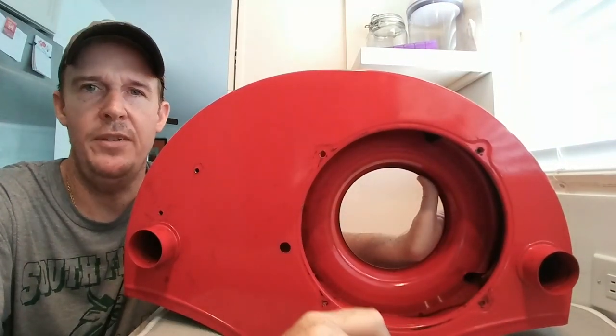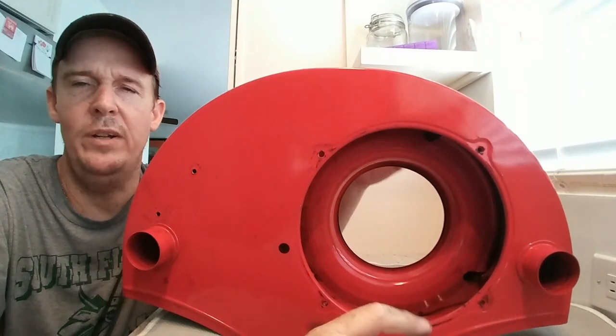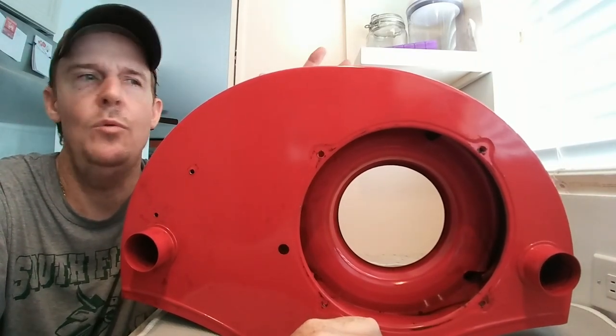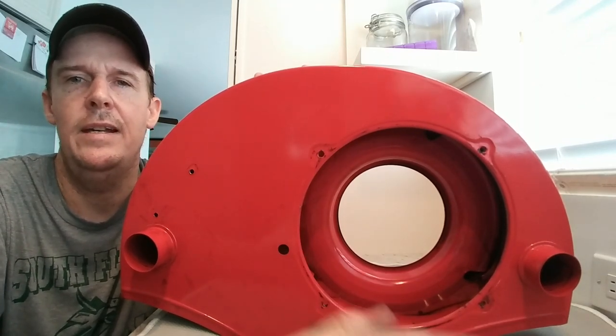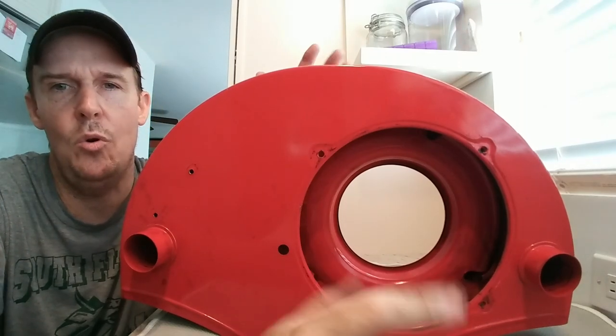Hey, what's going on everybody, this is John from Volkswagen Planet. You may be asking why I'm holding a fan shroud. Today I'm going to explain how we keep our beloved classic Volkswagens cool and on the road.